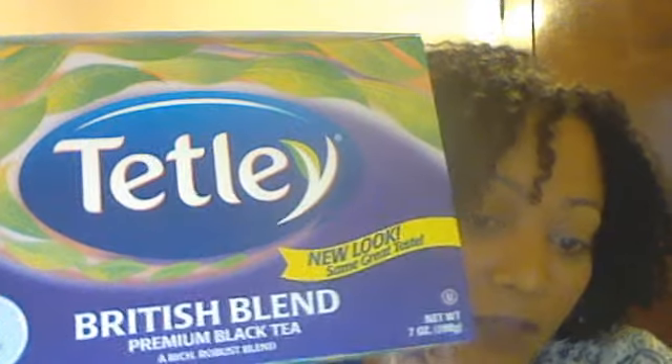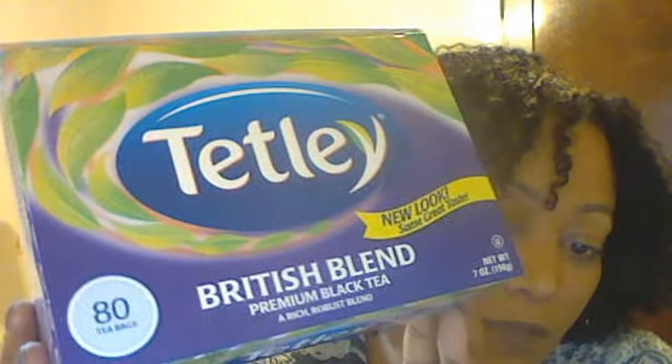First I'll share the black tea. You can use any black tea you want, but this is Tetley British Blend Premium Black Tea. This particular one has 80 tea bags — they're really cute. This was like two or three dollars at Walmart for 80, so it was the best deal. I thought this would last me about eight weeks, probably a little less because I've also been drinking the black tea.